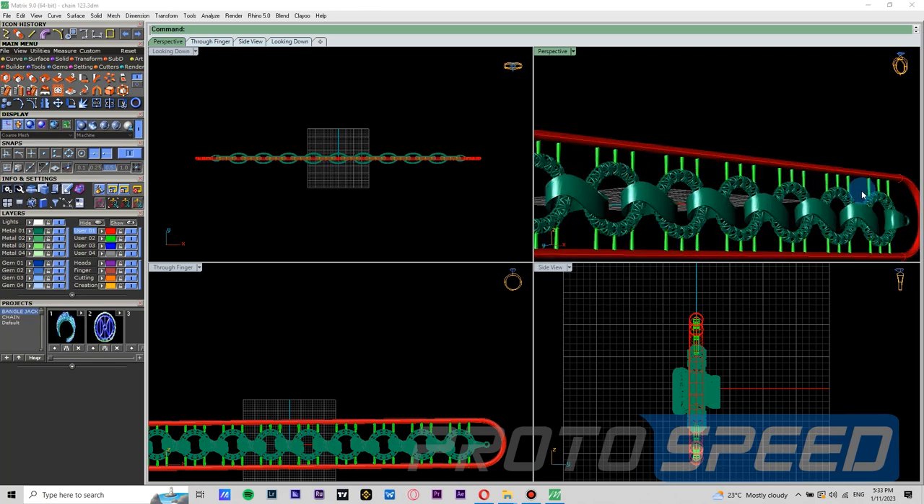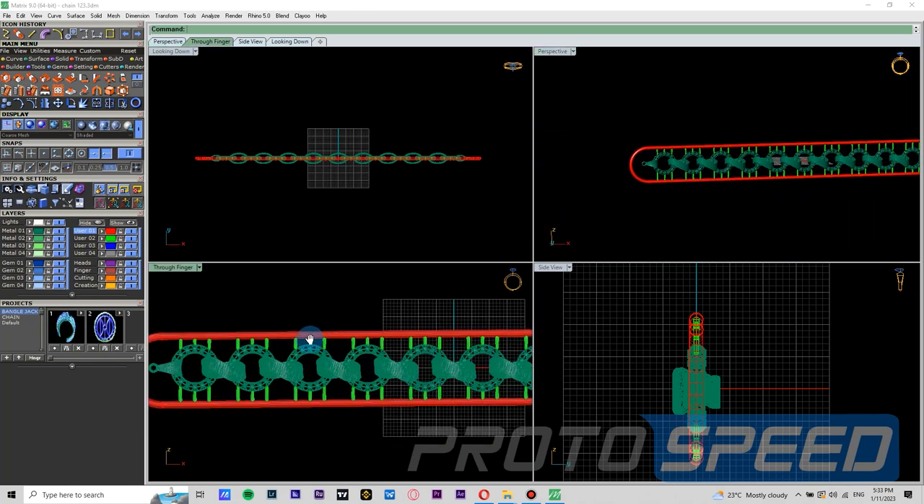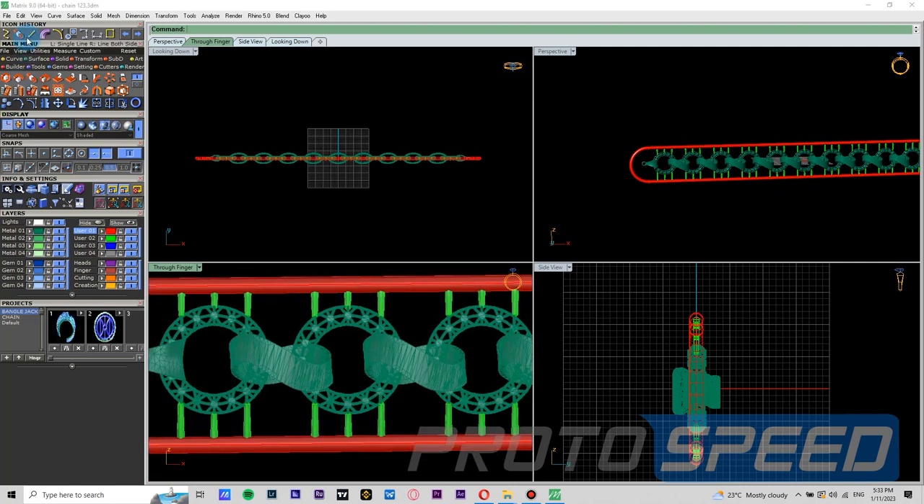Let me remind you — the goal of these supports is not only for good printing but also to help with good casting. So to strengthen the pipes, we will draw one more support between these links. We will utilize the space between the links so we have good flow and also good strength during printing. We need to be absolutely sure that this support is not touching any of the links and has adequate space for the investment to settle in.